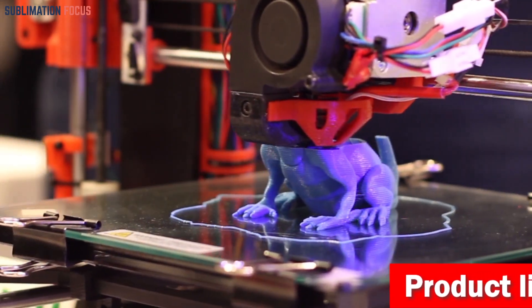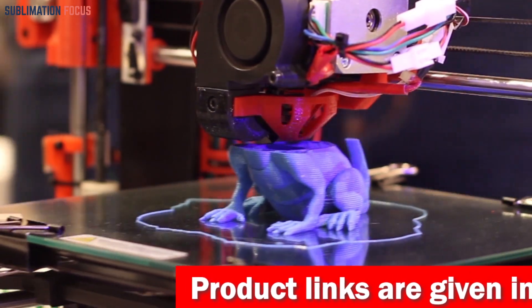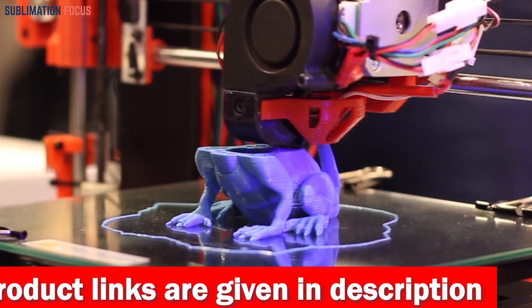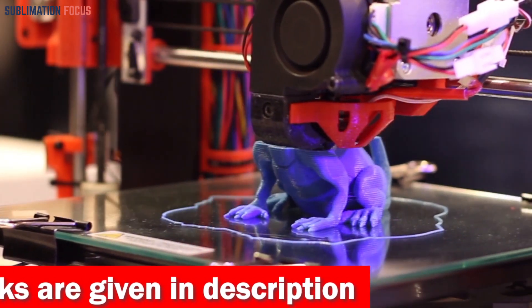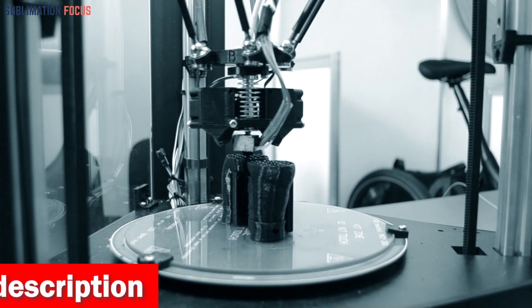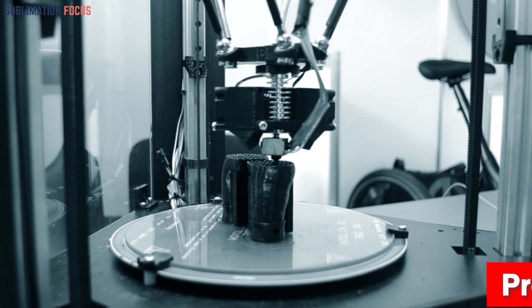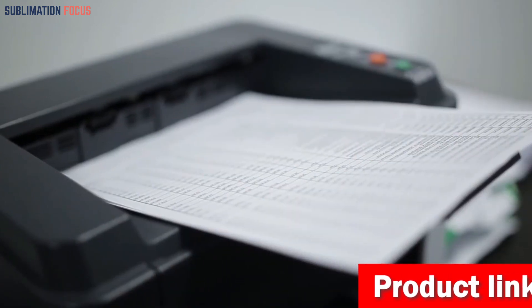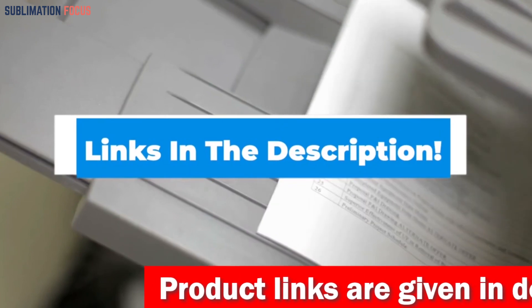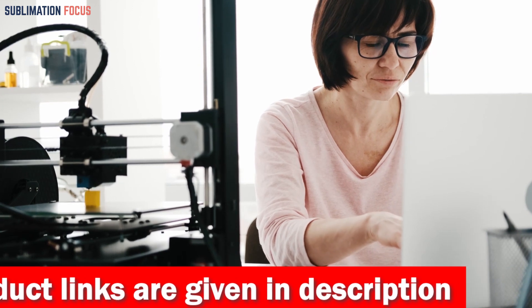We all know that the quality of 3D printers can make all the difference in the result, so today we'll review some of the best 3D printers for precision. We have compiled a list of the top 5 best 3D printers for precision, each uniquely designed to meet different needs, budgets and styles. We have also included the link to each 3D printer in the description box below, with links updated daily to ensure you get the best deals.